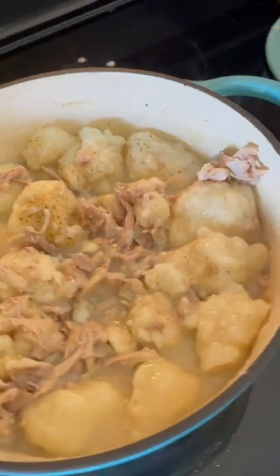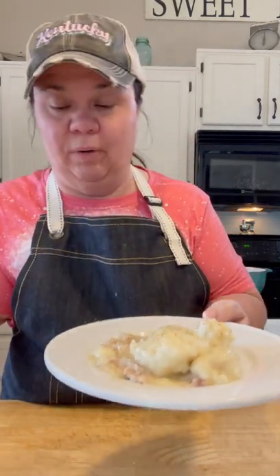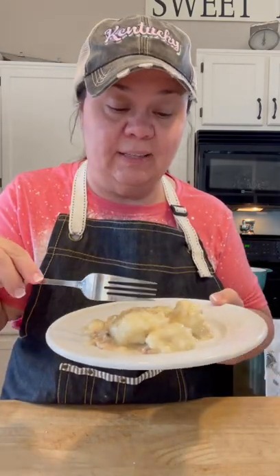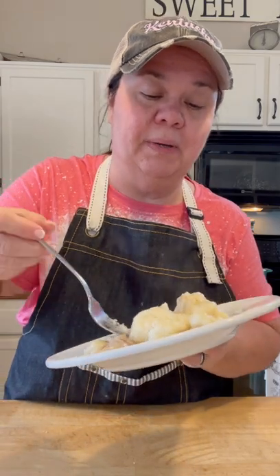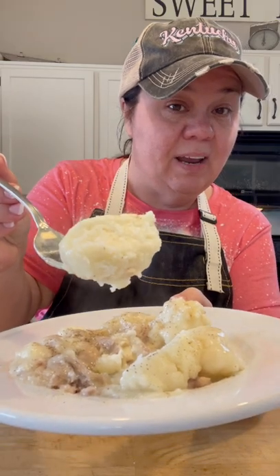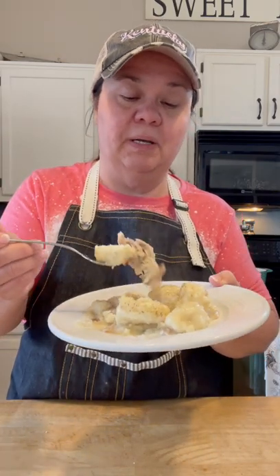Now they're ready to eat! I want to put a little more black pepper on them. If you don't want to put chicken in your dumplings you don't have to — they're still good. But look at what I mean by fluffy dumplings — look at that, fluffy in the middle, dry in the middle like a biscuit. Oh yeah, let me get a bite of that gravy and some chicken!